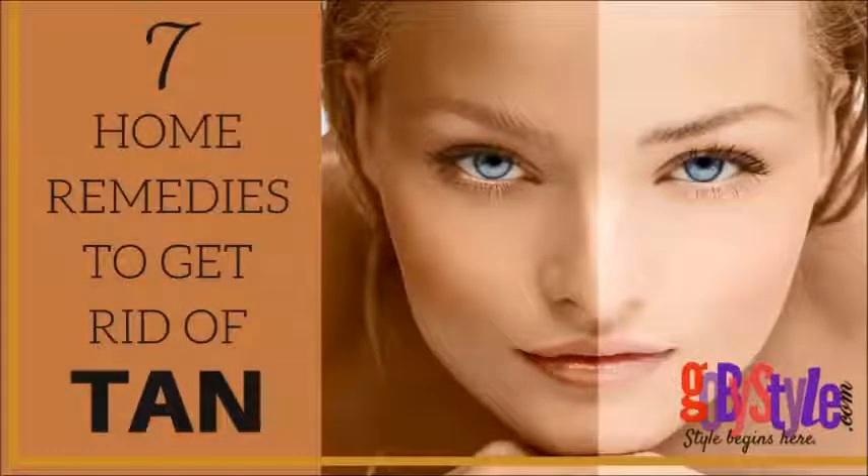Hello friends, I am from goba style.com. goba style.com is an online platform for salons where we discuss all kinds of interesting tips and facts related to health, beauty, and wellness. So today I am going to tell you about seven home remedies to get rid of tan.